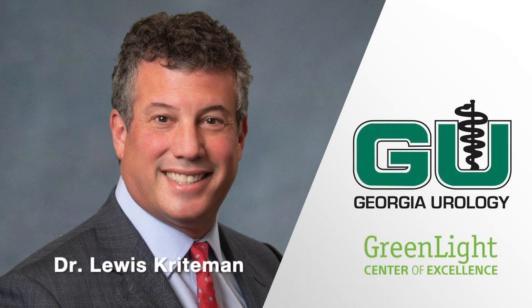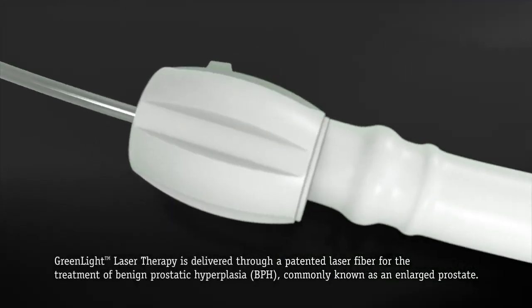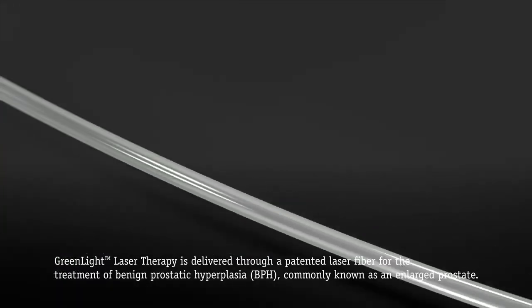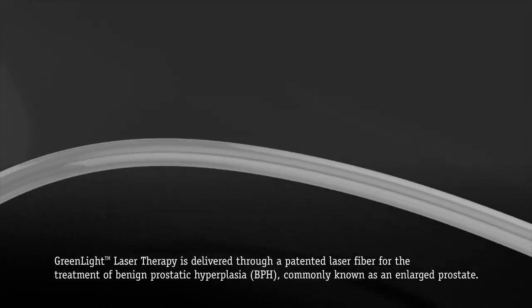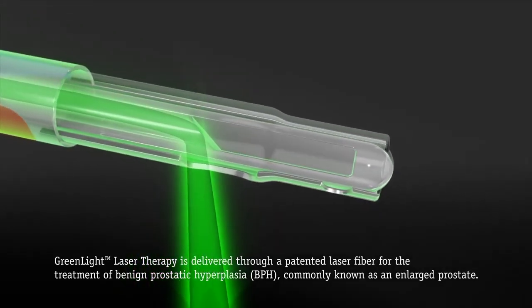This is Dr. Louis Kreitman with Georgia Urology, and I wanted to talk today a little bit about green light laser therapy for an enlarged prostate. Green light laser therapy has been around for over 20 years and is a very safe and effective way to remove prostate tissue and allow patients to empty their bladders much better.